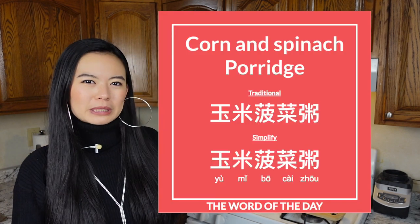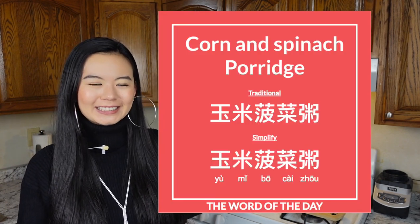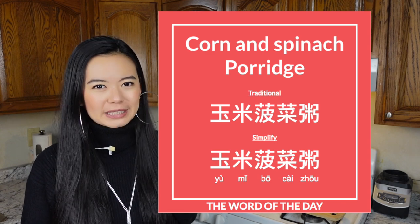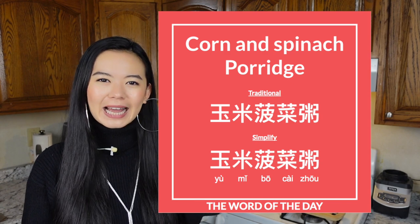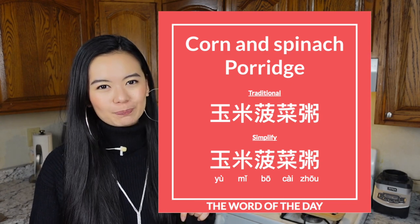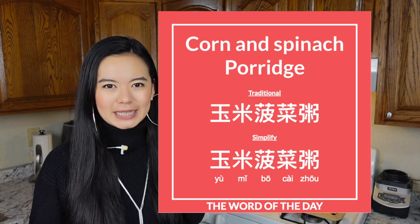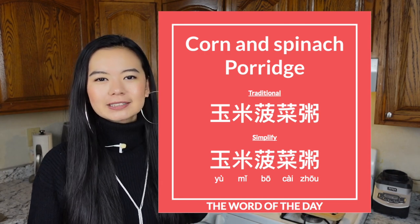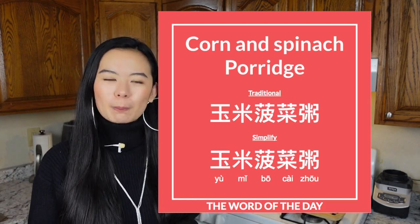Now while we're enjoying this warm bowl of happiness in this cold winter, let's learn some Chinese. The word of the day is 玉米菠菜粥 — corn and spinach congee. The first two characters 玉米 mean corn. The third and fourth characters 菠菜 mean spinach. And the last character 粥, which we've learned before, means congee or porridge. So 玉米菠菜粥 is corn and spinach porridge.